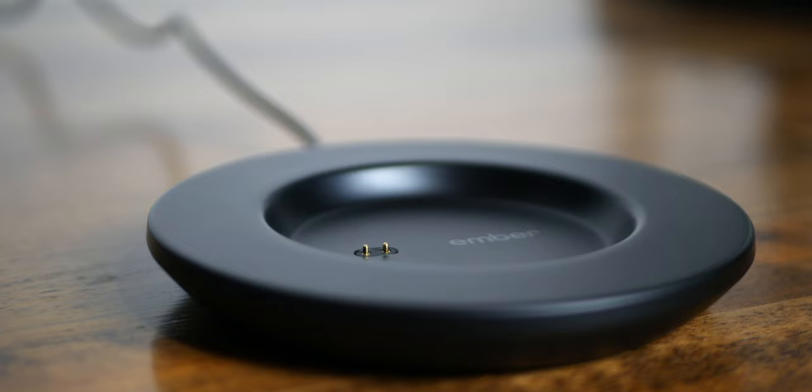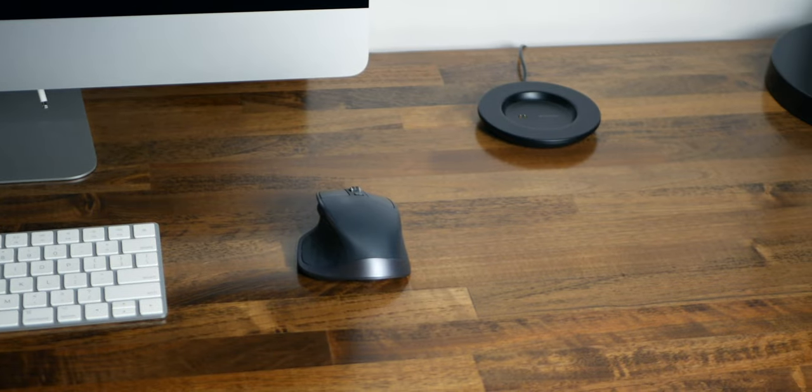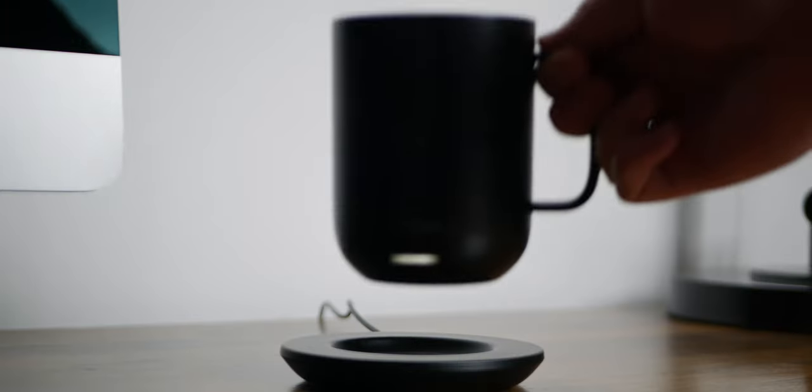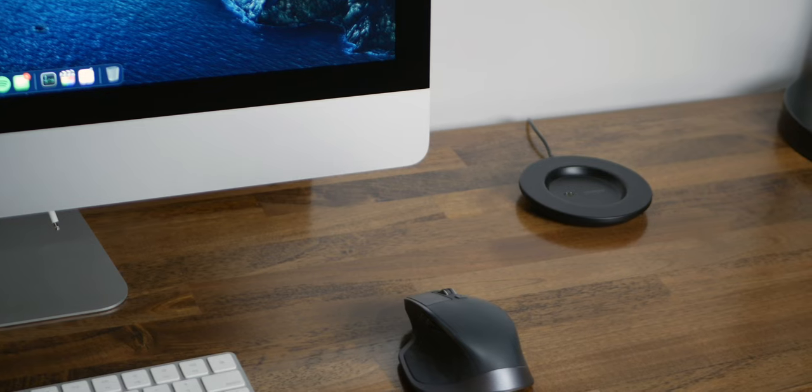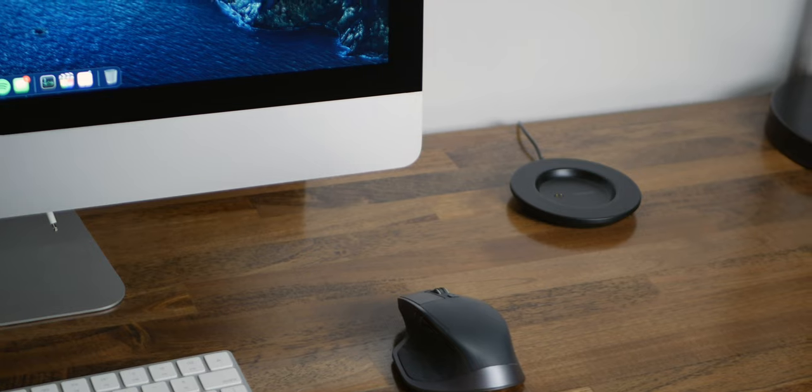I usually do get the advertised battery life of about an hour and a half, and I think this is long enough for most people. If it's not, the charging pad is small enough that you can just have it on your desk and set your mug on it to keep the battery charged. The charger is super simple and, like the mug, it doesn't really stand out at all — it can easily fade into the background. I really wish they could make the mug charge on a normal Qi wireless charger, so I could use the same charger for my mug, my phone, my AirPods, whatever else.